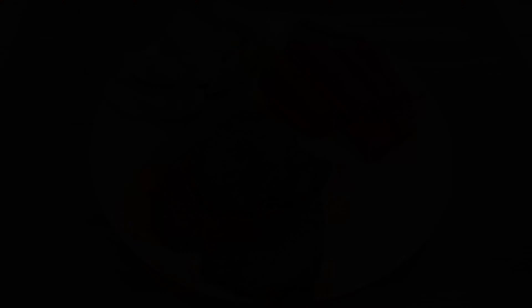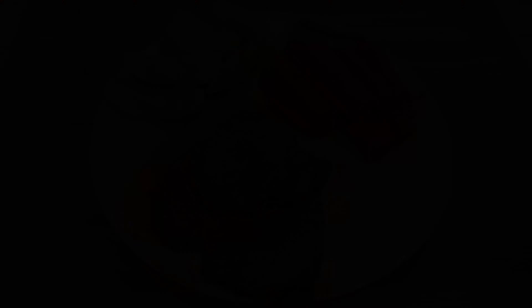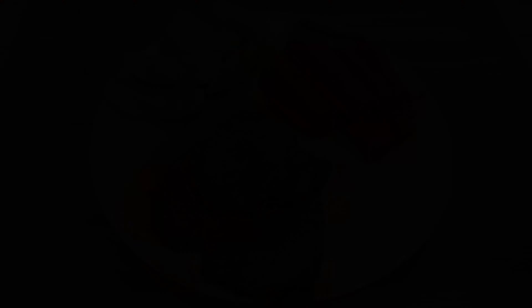Chop your onion into quarters and break it apart, then set it aside. Now sear the roast in a bit of oil — if your pressure cooker has a sauté function, you can use that for this step. Since this roast is going to be cooked in liquid, this searing is very important to get all the delicious Maillard reaction flavors. Try to get at least the four main sides of the roast nice and browned.